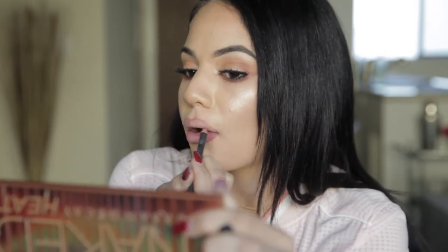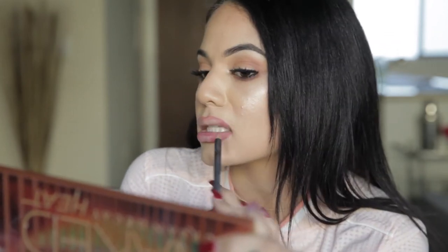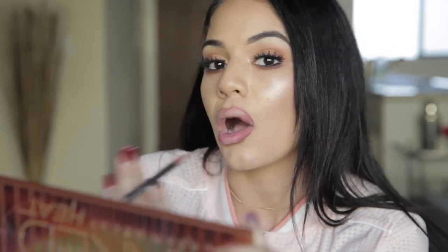This is really going to create that dimension and the illusion that I have a fuller bottom lip. So now we're going to work on the top — we're just going to line it like normal. And now I'm going to fill in this area just like we did on the bottom. See how I filled this in? It's literally like going to be an ombre lip almost.